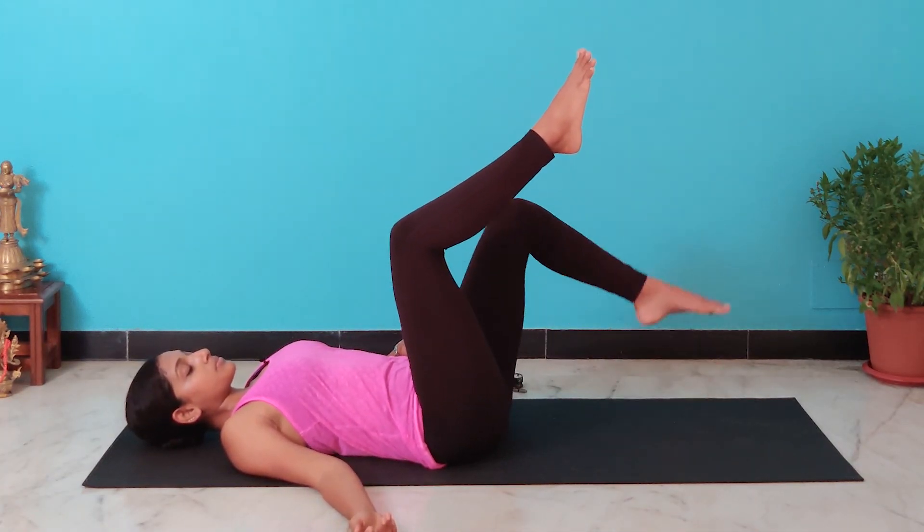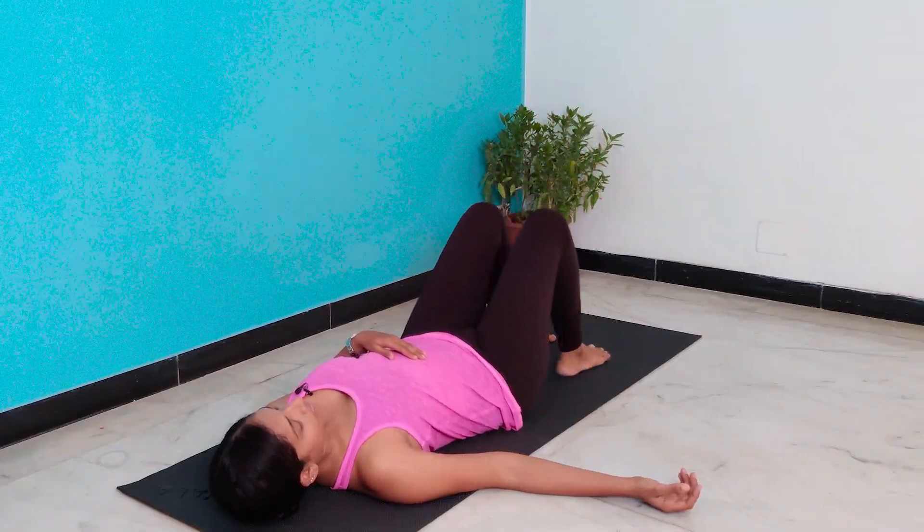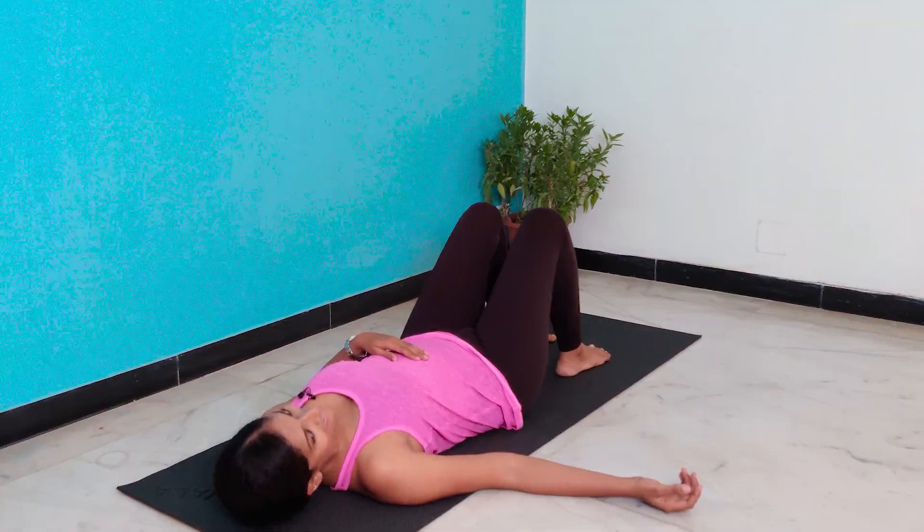And that is it. So these were a couple of simple exercises that you can do to figure out how to use your core and whether your core is actually being activated or not. I hope you can apply this to your yoga practice and this helps you become stronger. Thanks for watching and I'll see you soon.